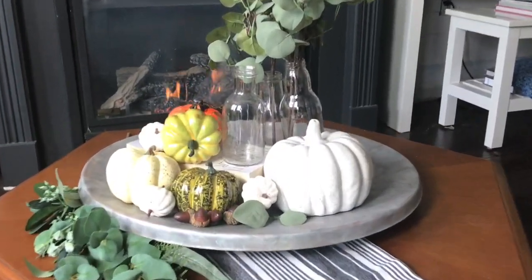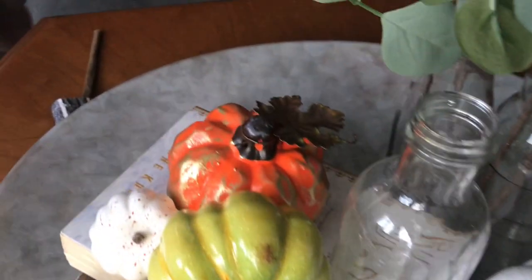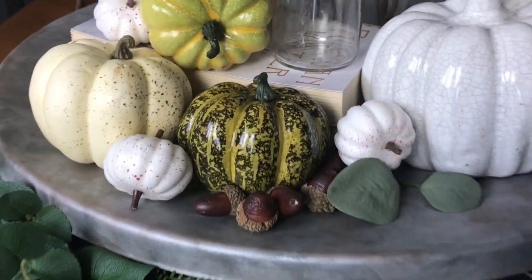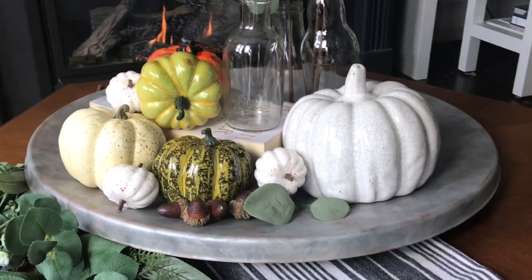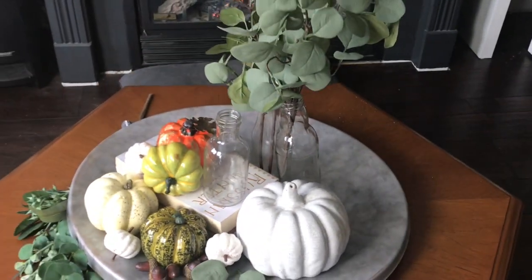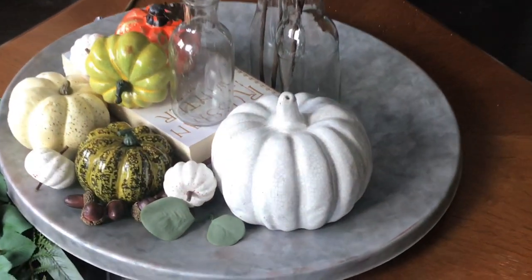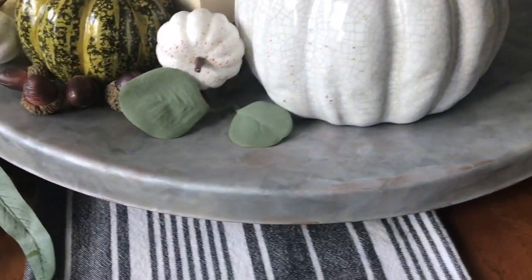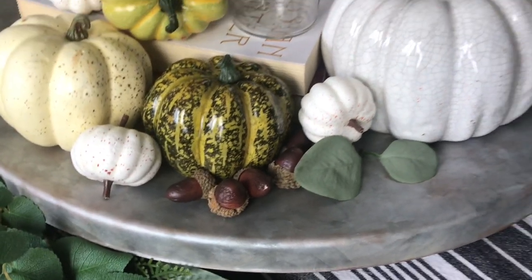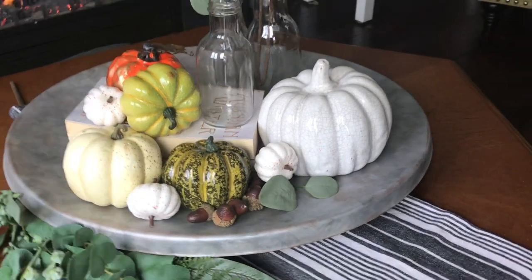All done, and isn't it perfect for the big table we have in front of the fireplace in our family room? I filled it with seasonal pumpkins and some empty bottles with great eucalyptus greenery, and I am thrilled with the way this came out. When I first picked up this tray I didn't know if it was going to be a tray, a chalkboard, or something we hung on the wall, but I'm glad it's going to live on in our home as this beautiful decor piece.